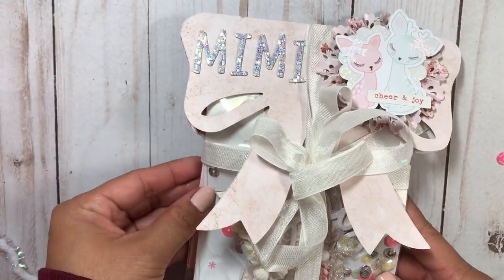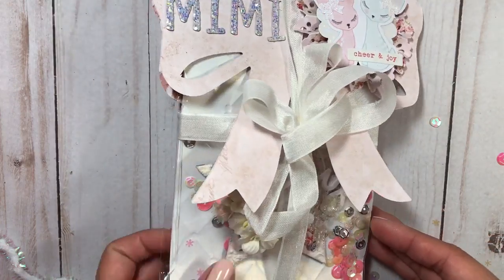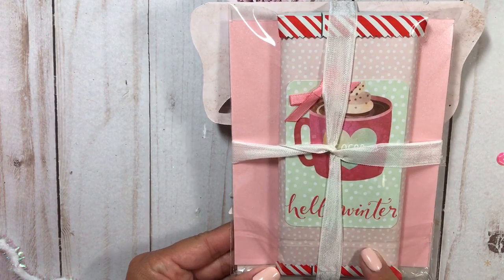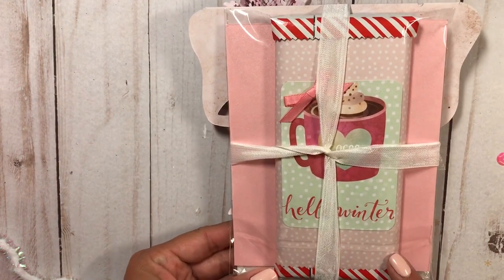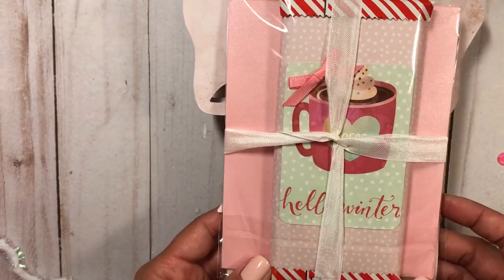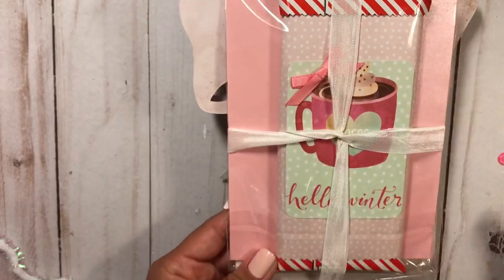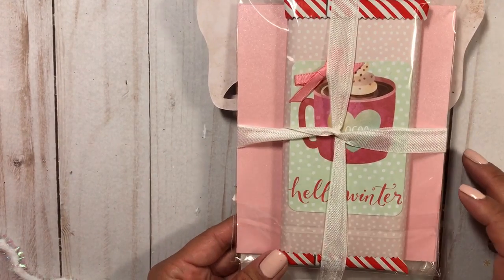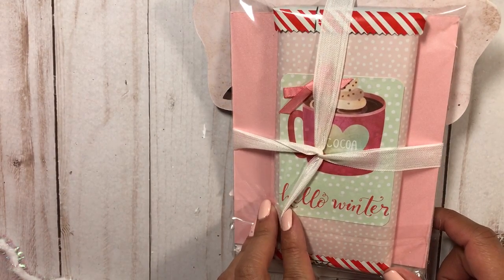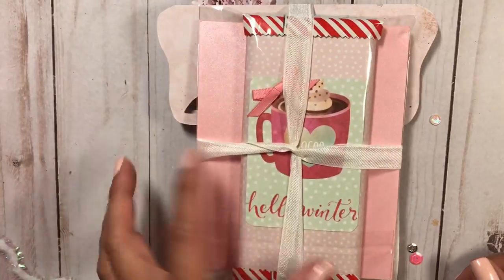I just love this collection — it's super shabby. I haven't created anything shabby in a while so I thought I would try it again and play with that kind of theme. On the back it just has a chocolate bar that I covered in some paper — I think it was a DCWV stack — it's like this pink polka dot paper and it coordinated with the Frank Garcia paper. I also cut down what I think was a booklet with journaling cards to scale so that it fit on this chocolate bar, and this one says Hello Winter with a hot cocoa coffee cup.